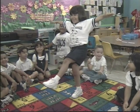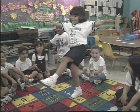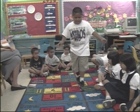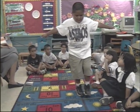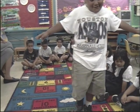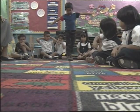5, 6, 7, 8, 9, 10. That's right. Very good. Keep your arms up to keep your balance.